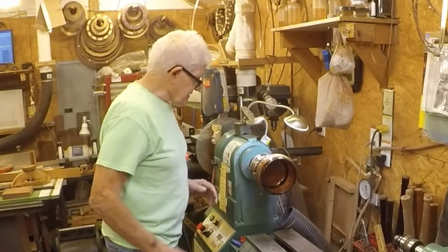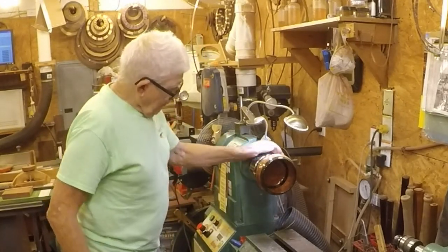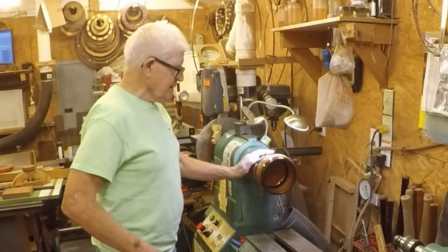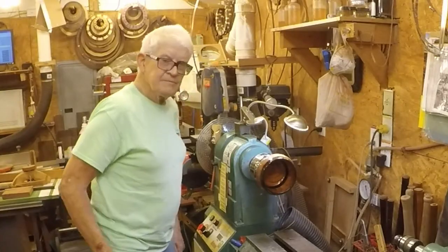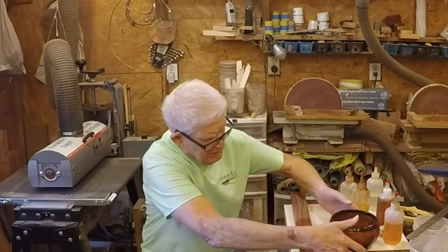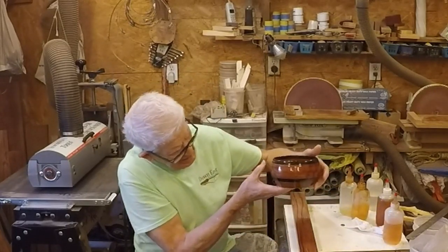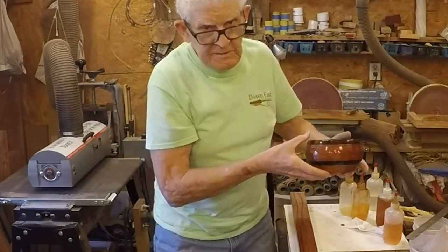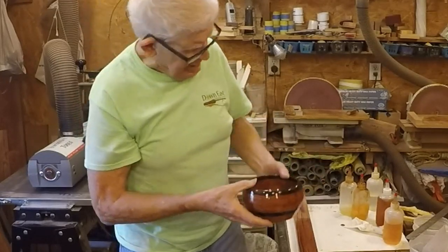So we're going to have to just let this sit. I'm going to leave it on the lathe overnight. When we see what it's like tomorrow, I may put on a second coat or I may not. I'll let it sit another day before I do the bottom — make sure it's hard. You can see the shine on it, I hope. It's got a really good shine on it.